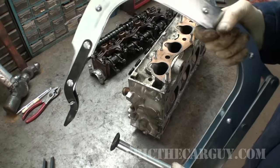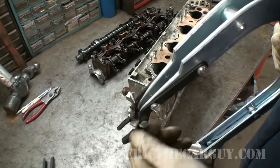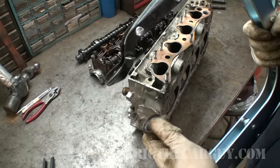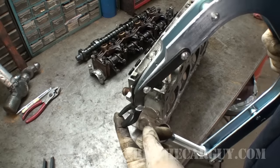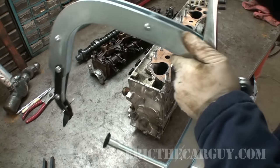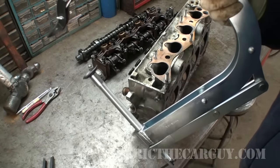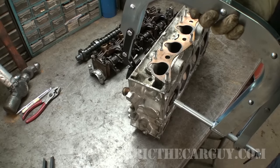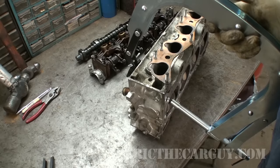Here we have our old school style valve spring compressor. It has these little adjustable jaws — you turn this and it will make it larger or smaller depending upon the type of valves that you're looking to get out. This part here presses against the bottom of the valve inside the combustion chamber side and this presses down the top. I'll start by opening the tool up. You can also see that this depth is adjustable as well so you can turn this in and out depending upon the size of the cylinder head you're dealing with. I think I've got this set up pretty close to what we need.